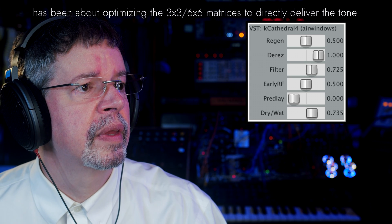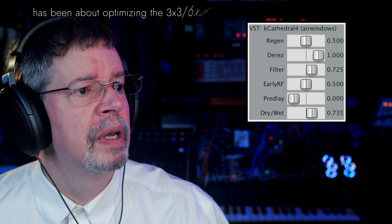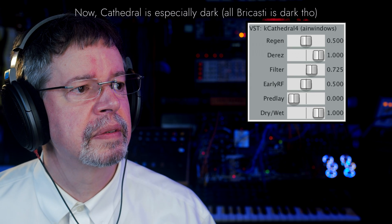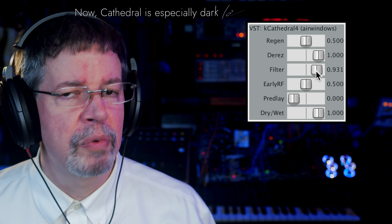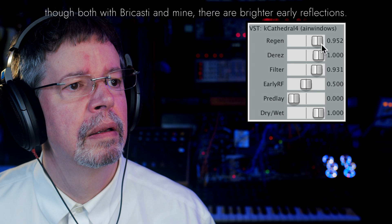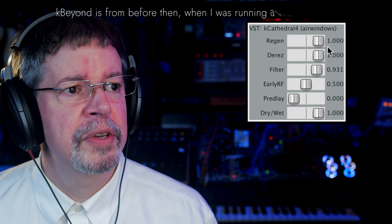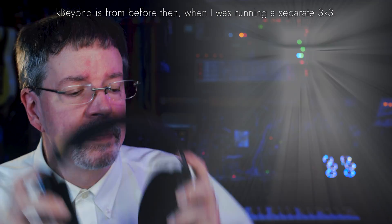We can sneak some dry in there so you can hear what it's doing. The mellotron type sound. And in fact, we can do that with even more brightness, and even more regeneration. And this is basically for just setting up whatever kind of giant cathedral sound you might want.